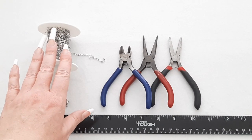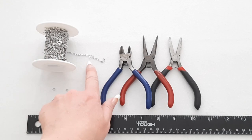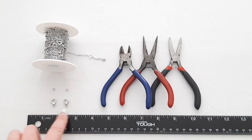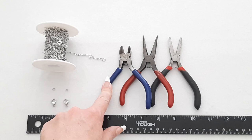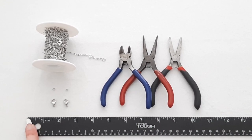For the first one, you're just going to need about 20 to 25 inches of chain. I'm using this cute little heart chain, two jump rings, and two lobster clasps. The tools you'll need are wire cutters, two pliers, and a ruler or something to measure with.